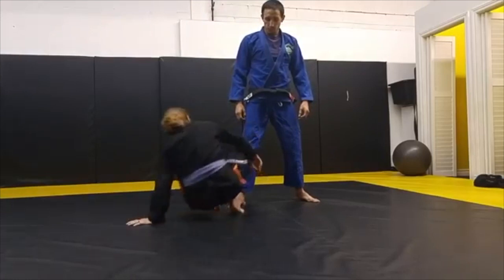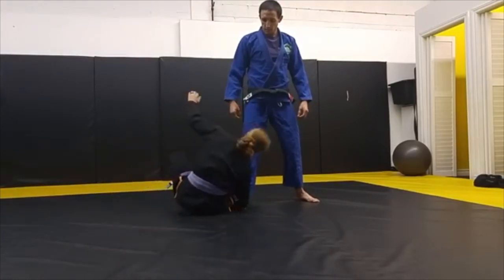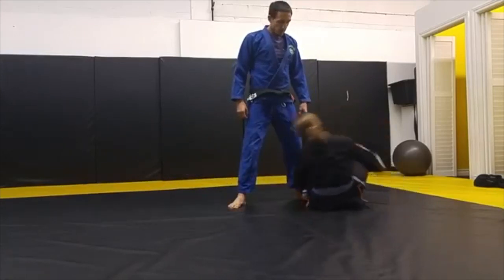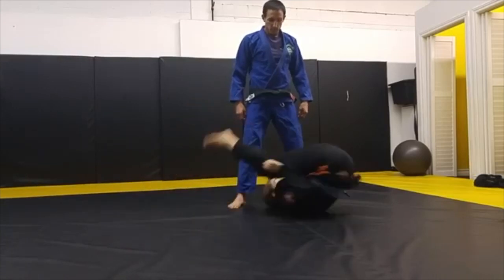First drill. Rather than being on the inside, you're going to go on the outside. Use your hook on the foot. Invert. Put your foot in all the way around. Take your foot out. Back in. Out. Back in.